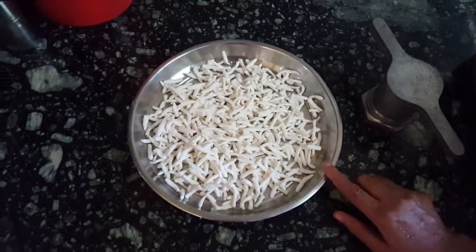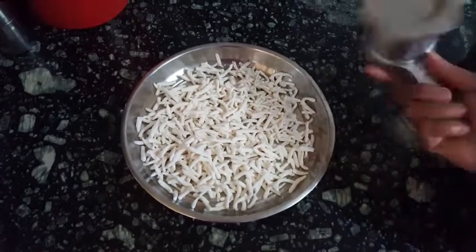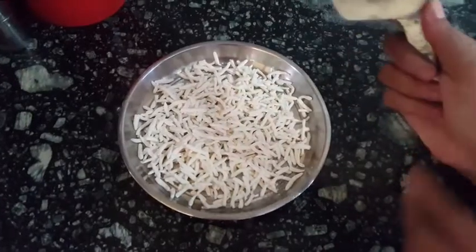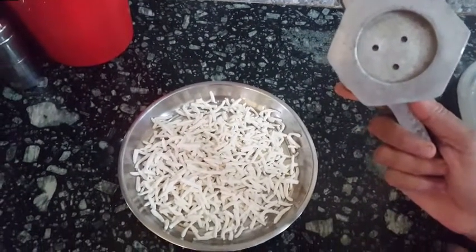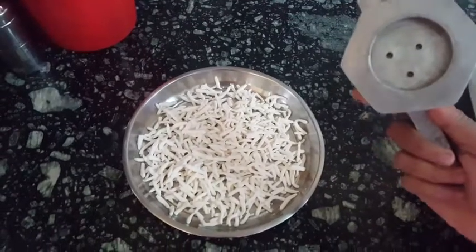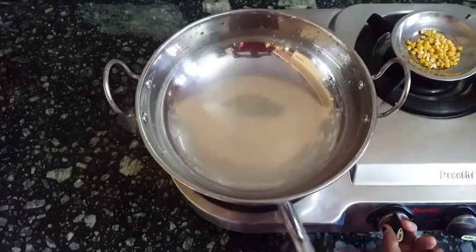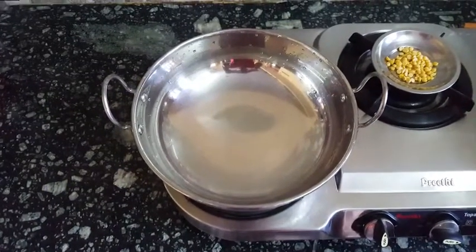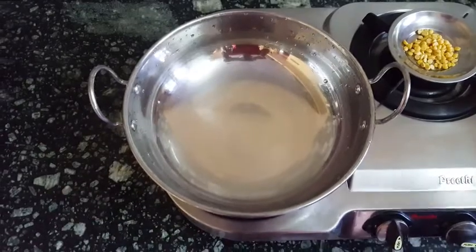The pan is ready to put it to the pan. I said that the pan is ready to put it on. Then the pan will be ready. The pan is ready to put it on.